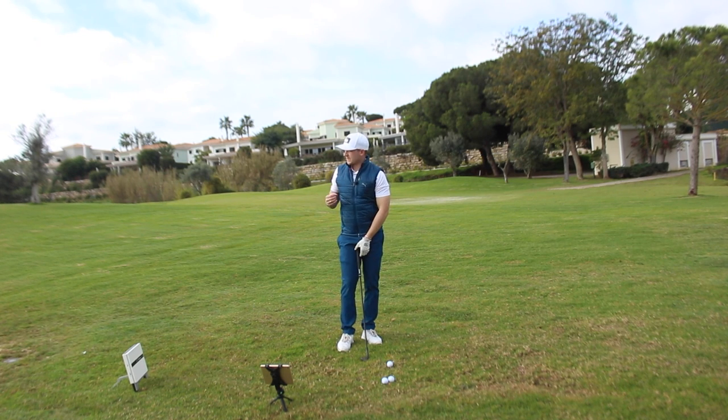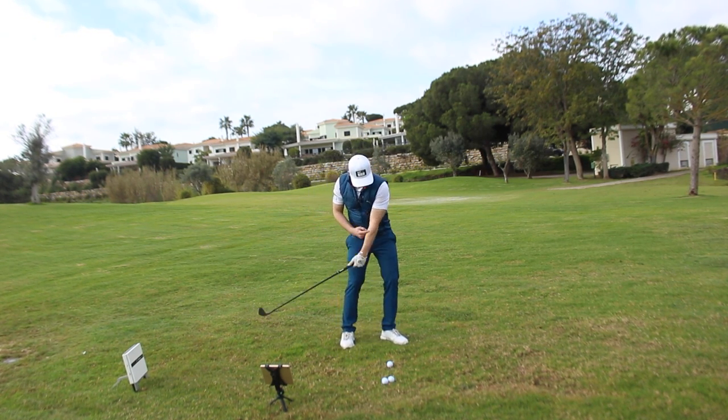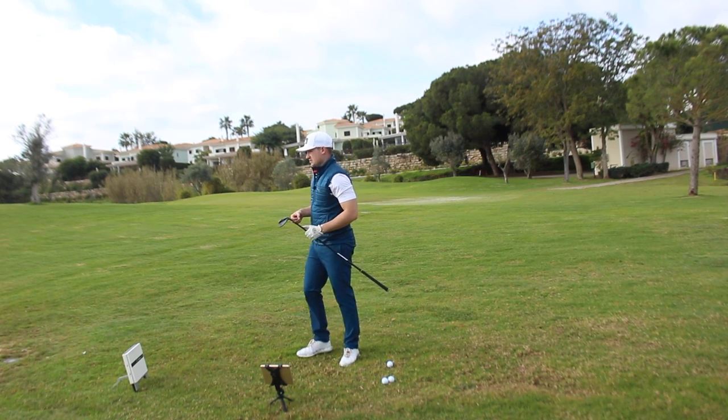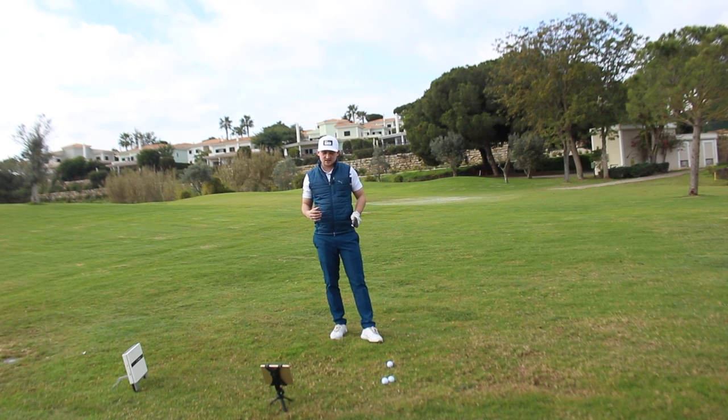When we're seeing someone pitch and someone struggles with their pitching, I see a lot of the time people really start to drive this golf club, tense up, start to really guide the golf club into impact, and it just doesn't work. So number one on my list is: match your setup and the length of your swing to the length of the shot.